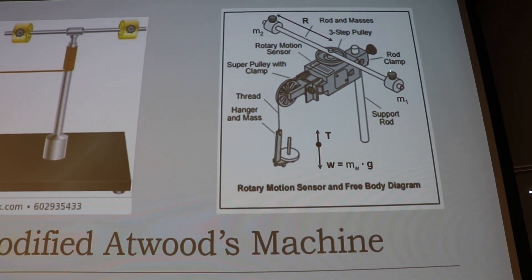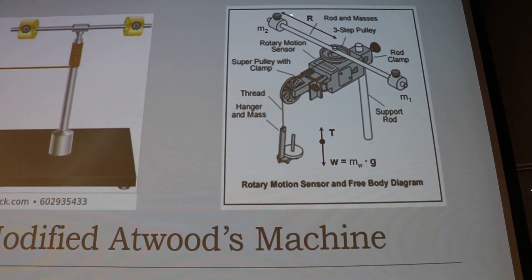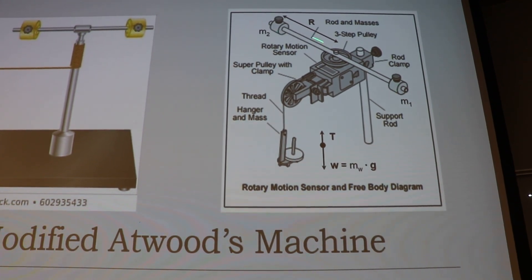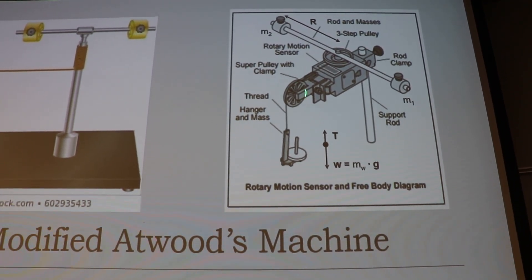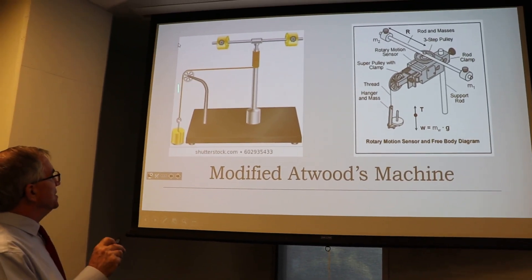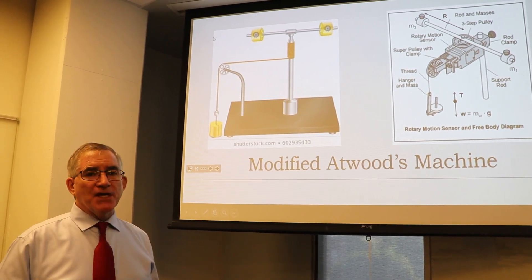When you move the masses, you move them together to balance everything out so it doesn't go crazy on you. Move them to the same spot, then measure R from the axis of rotation out to the center of the mass. You need to mass all these things up. This is a rotary motion sensor - as the weight falls it turns the pulley and we can determine the acceleration. The tension pulls at the radius of this post and makes it rotate.